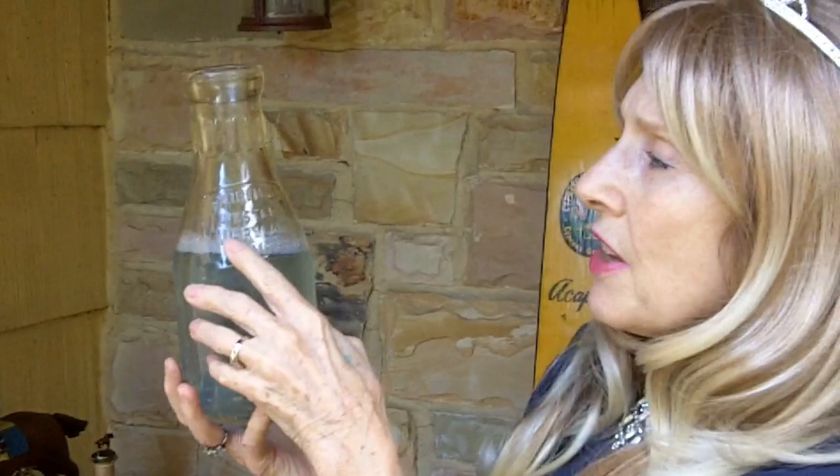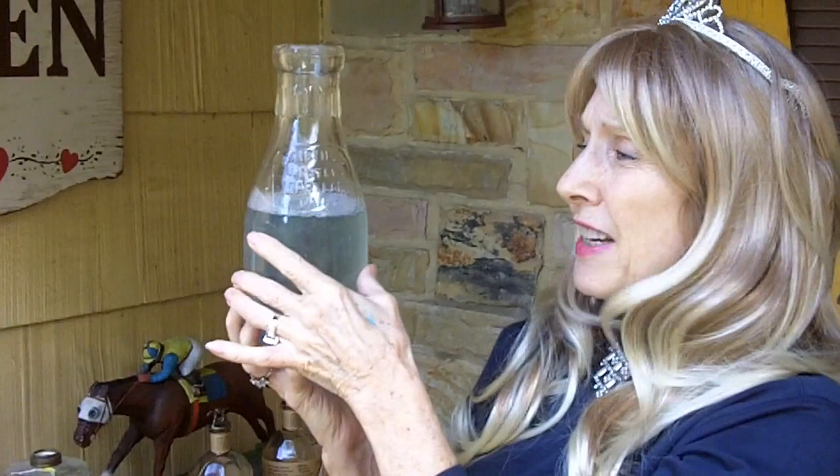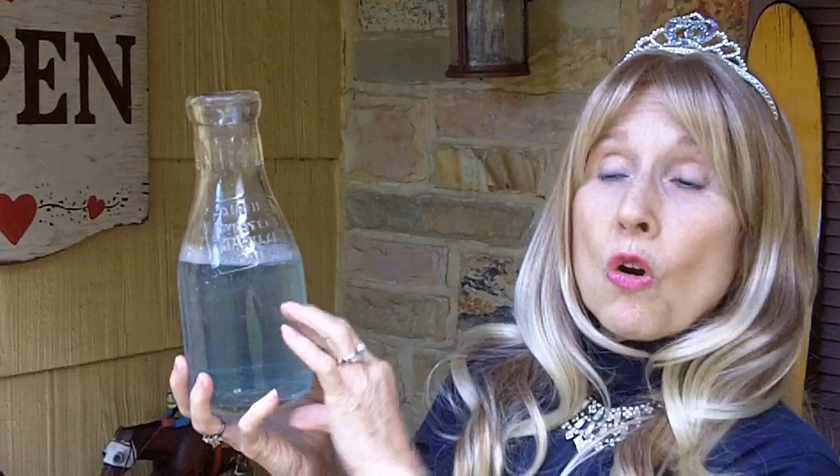I bought several of these milk bottles. This one is from the Fairfield Dairy in Western Maryland — I think I paid $1 each for these. You can see this one is soaking in a solution called The Works. I got this tip from a gentleman who digs up bottles. He told me to use The Works, which is a toilet bowl cleaner that removes calcium, rust, and lime. It works really well as a first go-around — put some of the solution in the bottom, fill it up with water, and just let it soak for a couple of days.